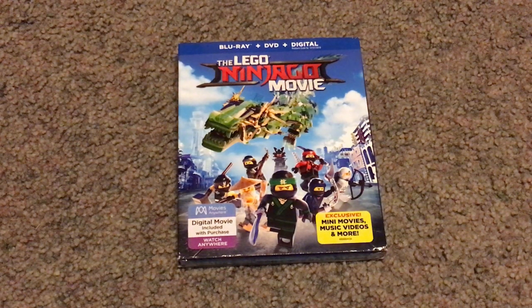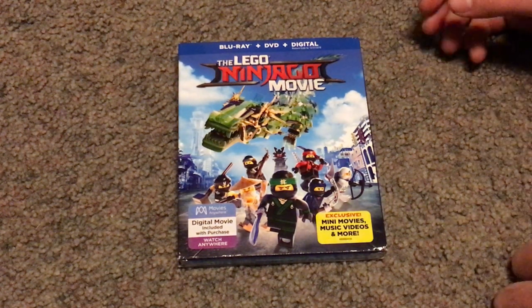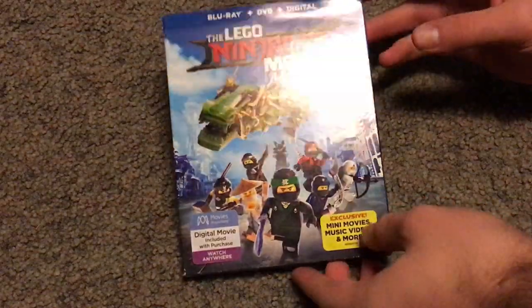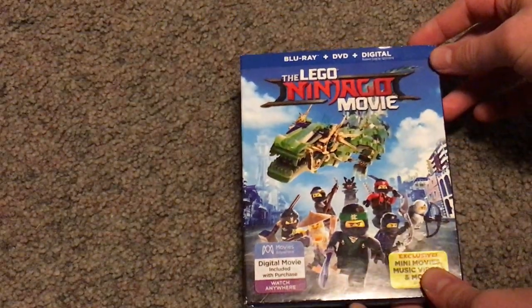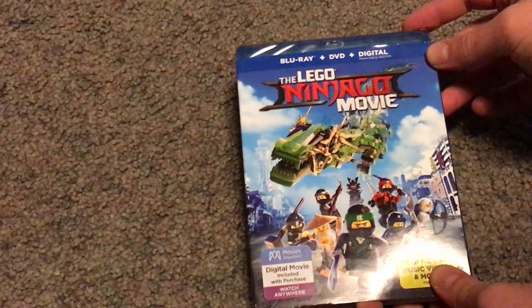Well hello everyone, and here I am with another Blu-Ray unboxing, and this one is being on the Lincoln and Jocko movie. Now I've kind of gotten around to getting this so late, but that's kind of the way it goes sometimes.